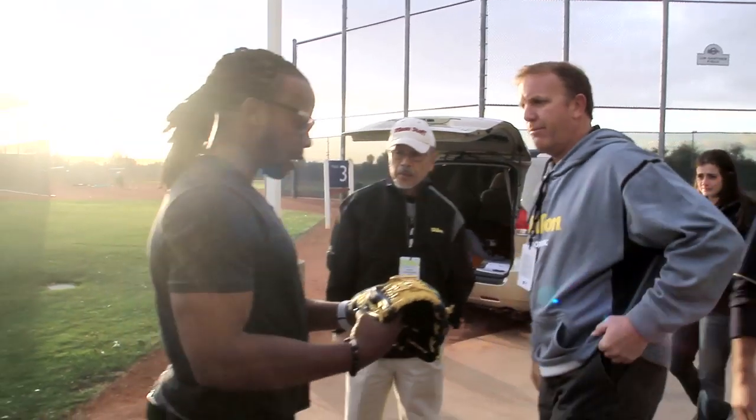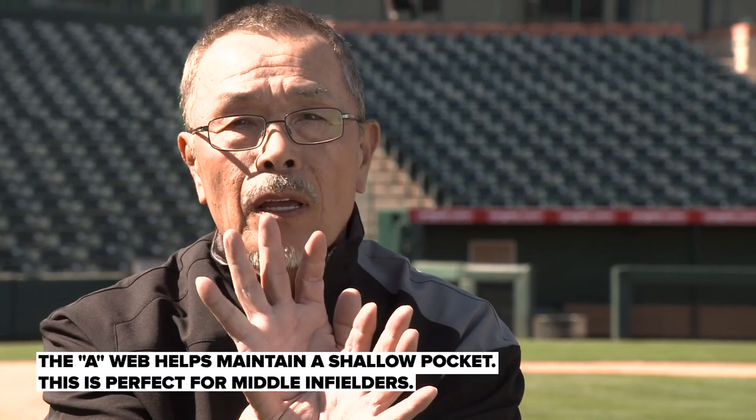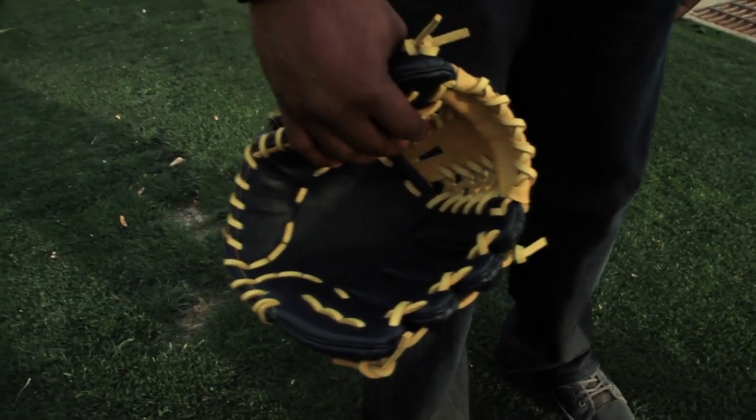Ricky Weeks' glove is made out of a 1788 base with an A-web. His glove has a very shallow pocket because the A-web prevents it from becoming a deep pocket — it's a really good model for second base. It's not a deep pocket at all; it's a shallow pocket. All in all, this is an overall good glove for me.